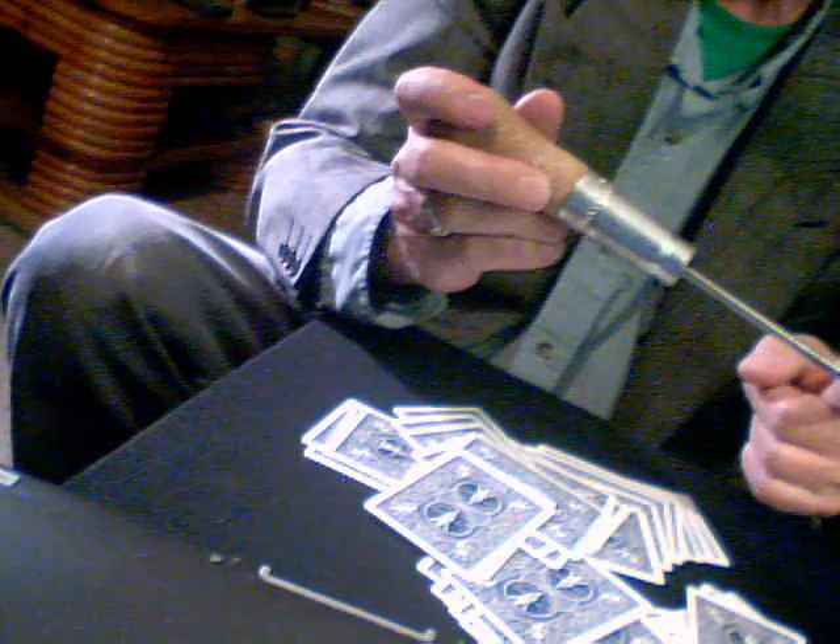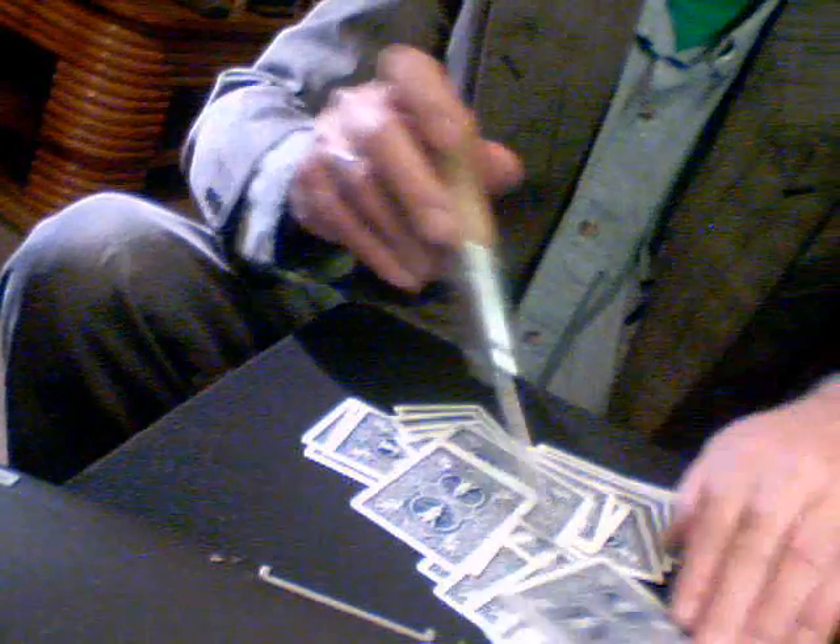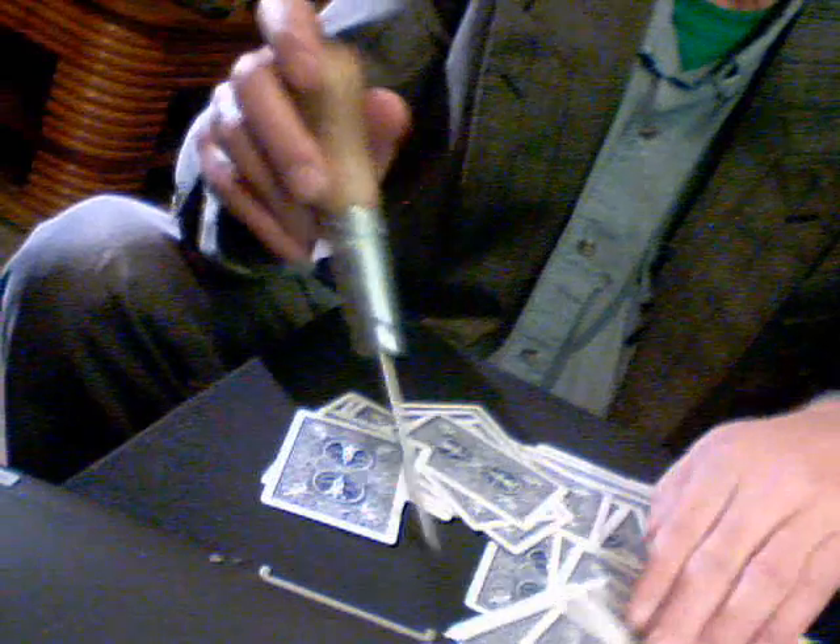There, there. This is it. Sharp. Now, I'd like you, if you would, to reach your hand and just move these around. Just move them around, any which way. And we'll find it. Okay?